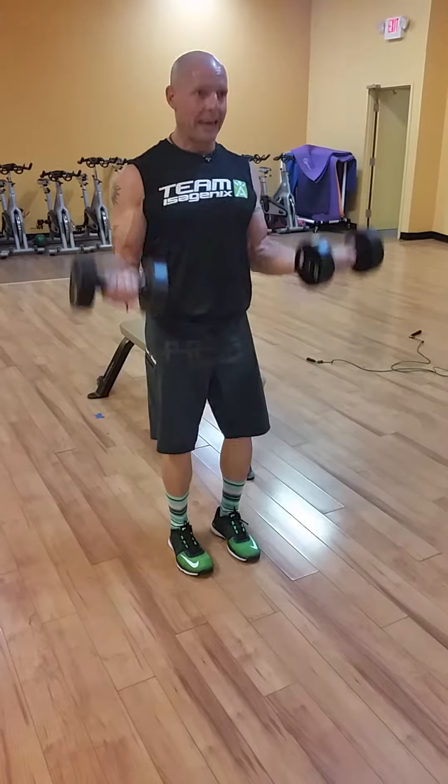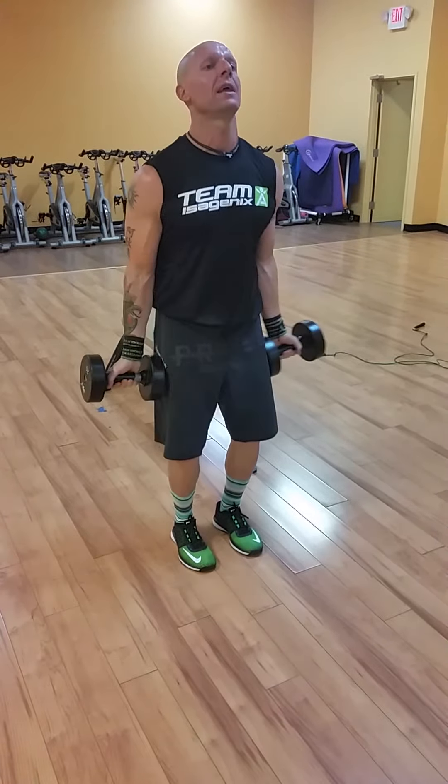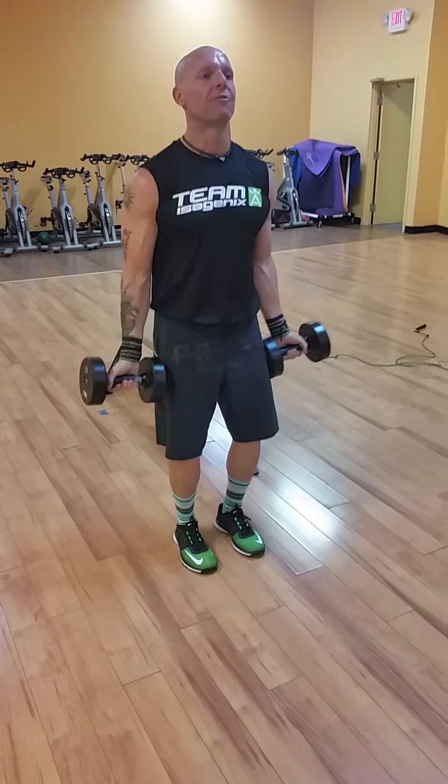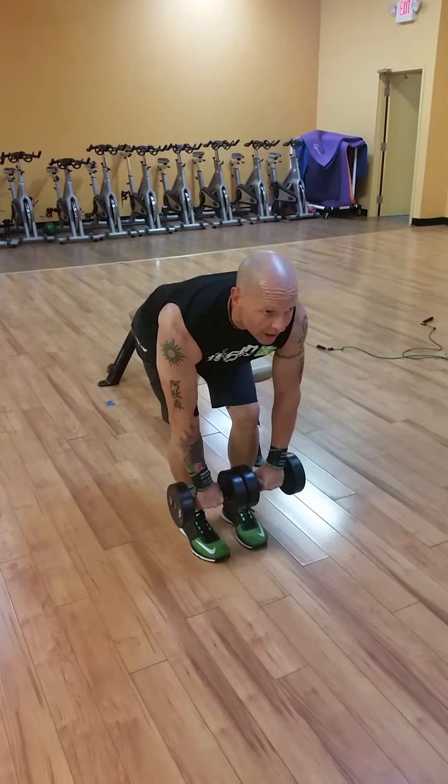Then stand up and open up the palms for eight bicep curls. No swinging — elbows stay tight to the body, all the way up, all the way down. Get that full range of motion.